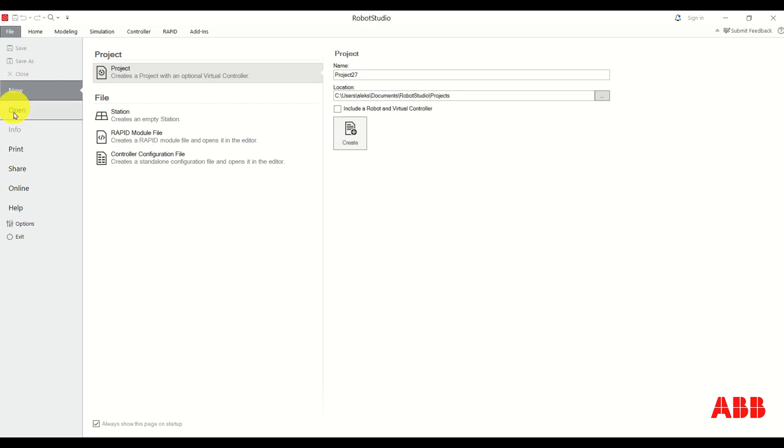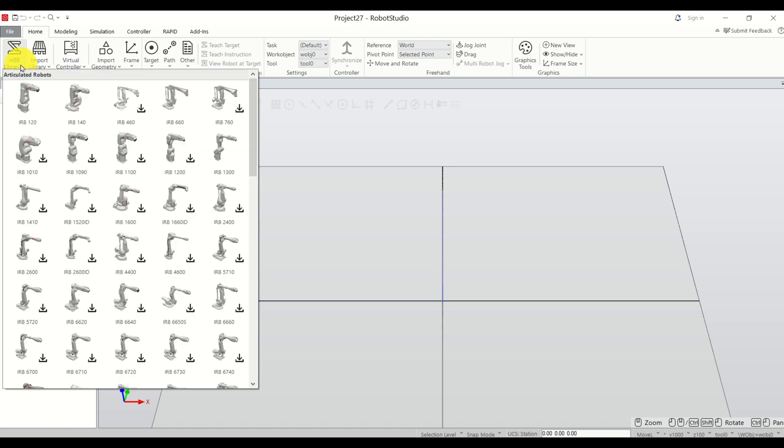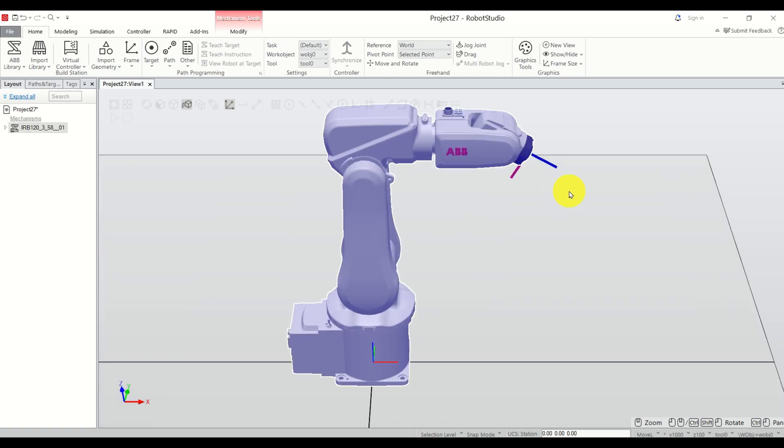Once you open RoboStudio you'll see this main window. If you don't see this main window, click on 'New', then click on 'Project', and over here do not select this option — we will manually add the robot and a virtual controller. Click on 'Create' and be patient. Now let's briefly go over zoom, rotate and pan, but before we do that let's add the robot to the workspace: click over here, then click on RB120, click OK, and here it is.